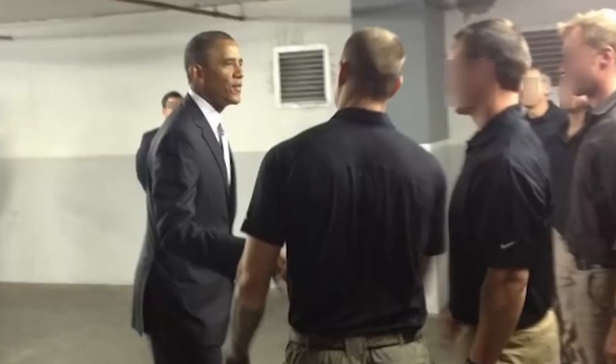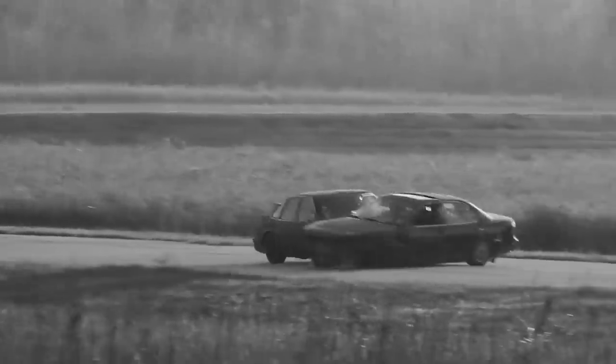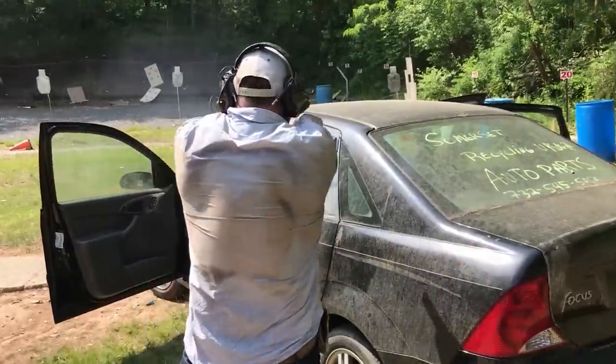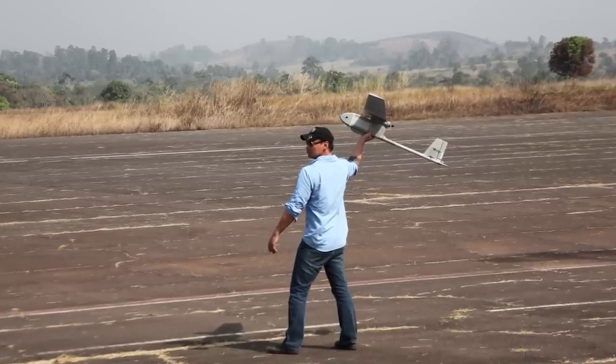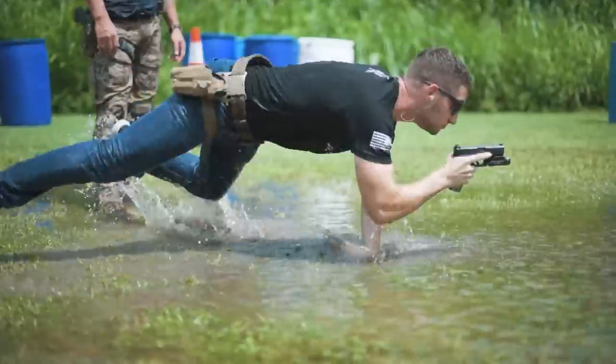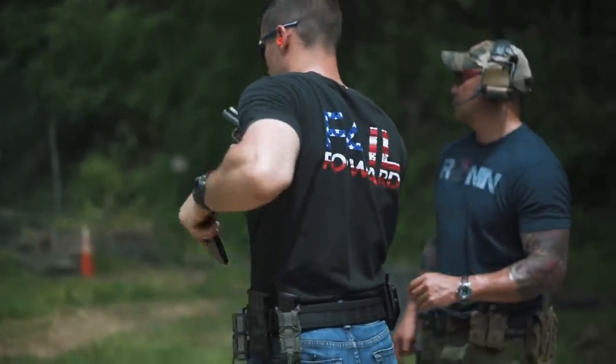While conducting PSD operations protecting high-level diplomats, I found that you cannot be so overt with how you carry your equipment. You have to lower your signature and lower your posture. I realized during these types of operations that we needed a very slimmed-down, low-vis type of belt that still has the capability to conduct direct action operations or reconnaissance work, attaching radios and equipment that you need operationally. This thought process also applies to civilians carrying force protection equipment while still keeping that same low profile.